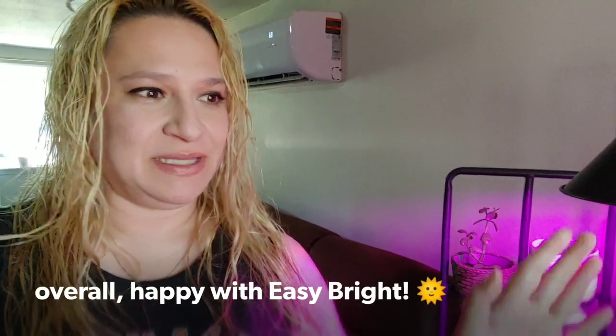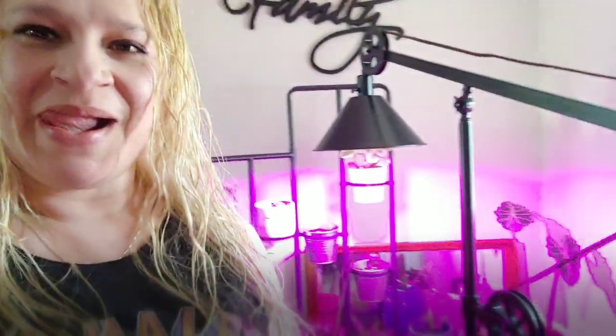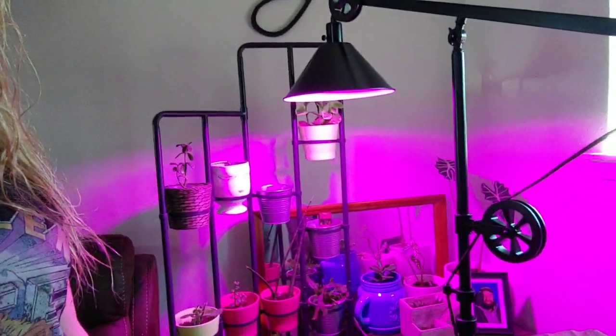Overall I'm pleased with the Easy Bright light that was sent to me. I love what it's doing — it's helping my plants grow, especially because as I mentioned earlier, there's a limited light source here, and this is providing a lot of light. Very happy with it, guys. Thank you very much and until next time.